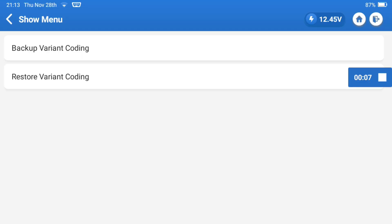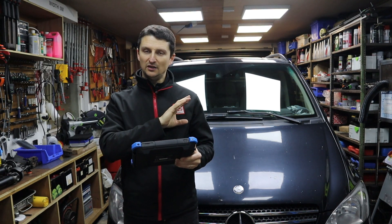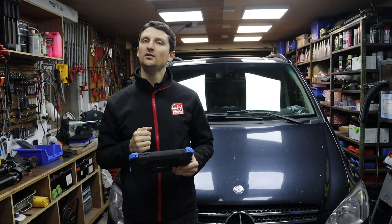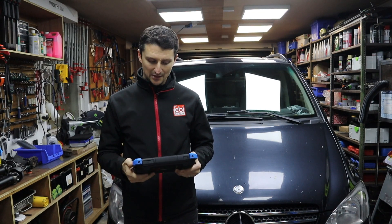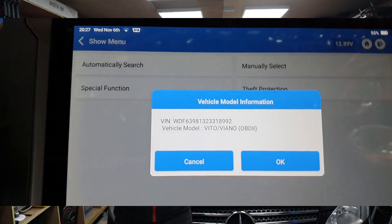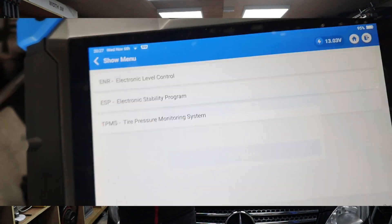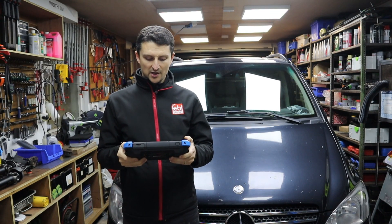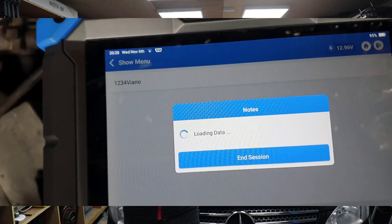When you go into restore variant coding you're gonna see all the backup files. This is the process of creating the backup file. At this point you can leave your diagnostic tool aside and start doing the mechanical work — remove the old unit, replace it with the new one, bleed the system carefully, do it a couple of times, and then come back to the uploading and cloning process. Go to restore variant coding, select your file, and when it asks 'are you sure to recover the latest coding state information of the control unit — this will change the current', click yes.